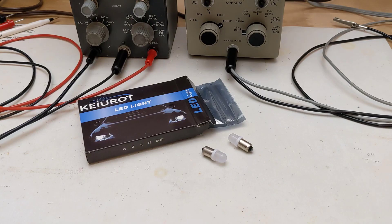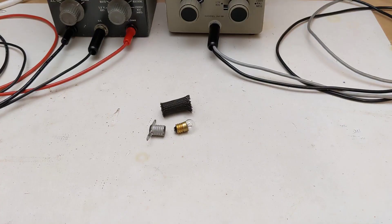If your VTVM uses a No. 44 or No. 47 pilot lamp with a bayonet socket, there are direct LED replacements that can be purchased. They're often used in old radios and pinball machines. My two Heathkit VTVMs, a V7 and an IM18, use No. 50 bulbs with a screw base. LED replacements for No. 50 bulbs are hard to find and expensive.